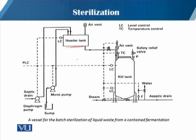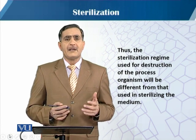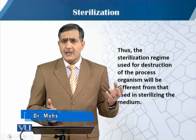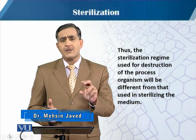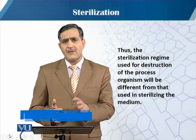In this slide you can see the different steps involved in liquid waste treatment: there is a header tank and a kill tank, which we call the treatment tank, with level controls and temperature controls on the different lines. This represents a vessel setup for the batch sterilization of liquid waste for a contained fermentation. The sterilization regime used for the destruction of the process organism will therefore be different from the standard sterilization process, which is controlled with respect to Bacillus stearothermophilus.